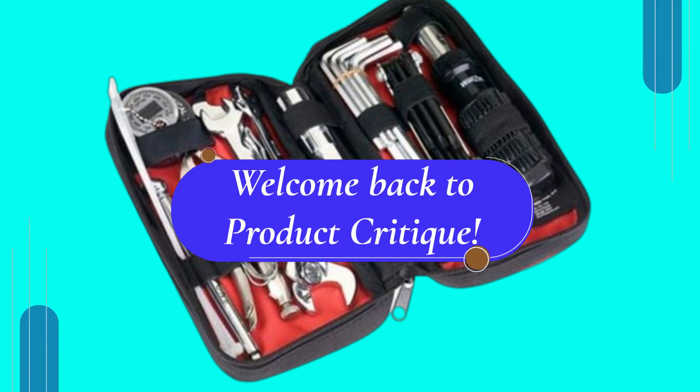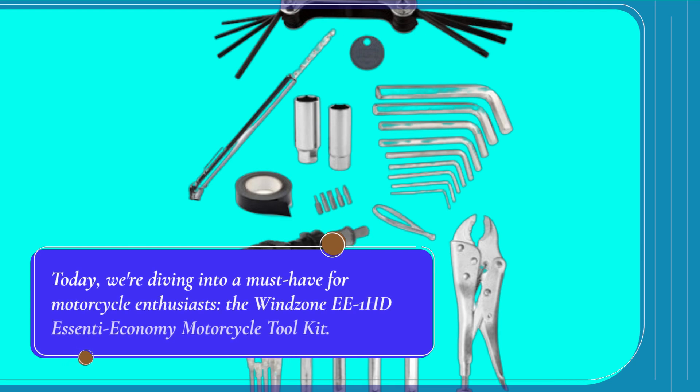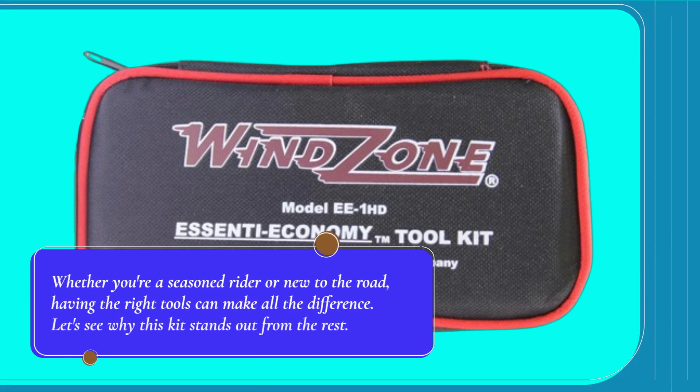Welcome back to Product Critique. Today, we're diving into a must-have for motorcycle enthusiasts: the Windzone EE1 HD SNT Economy Motorcycle Toolkit. Whether you're a seasoned rider or new to the road, having the right tools can make all the difference. Let's see why this kit stands out from the rest.